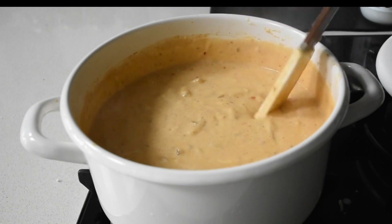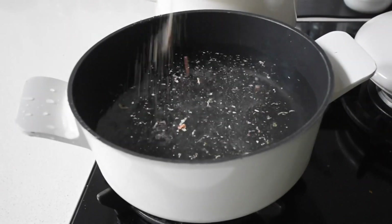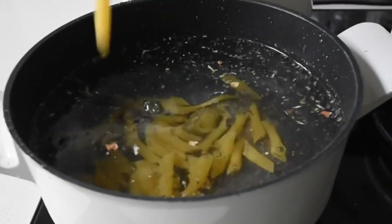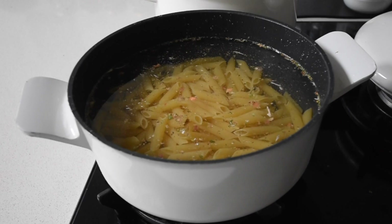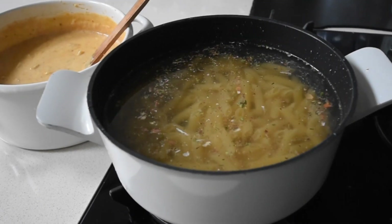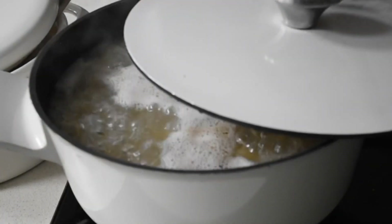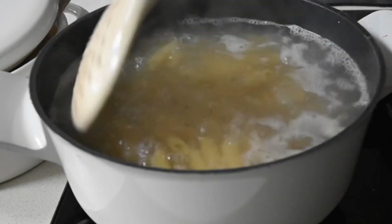Now let's move to the pasta. To my saucepan I've added water and I'm adding my Kobe salt — though you can use any salt you have available. I'm using penne pasta, just following the instructions on the pack. Since you'll be baking this as well, you don't want to overcook it, so I cooked it for a minute less than the required time. Once boiled, I strained it and now it's time for the mix-mix-mix.